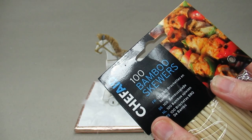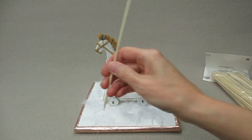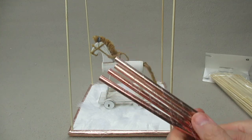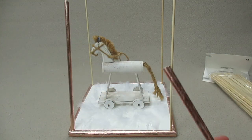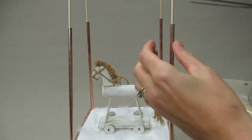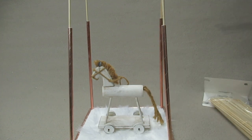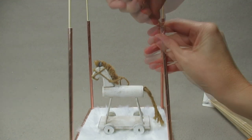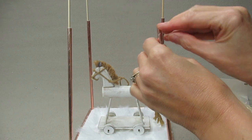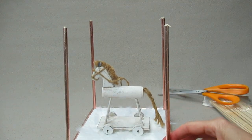Next, I've got some bamboo skewers and I'm going to place these in the corners. Now I'm going to place four of the straws over the sticks. I'm just going to mark with a pair of scissors at the top, score it, and then break it off. Do that to all of them. Now glue each one down.